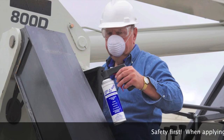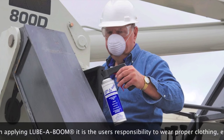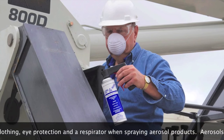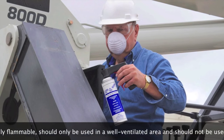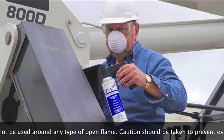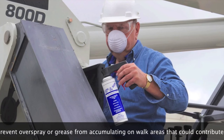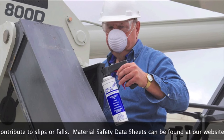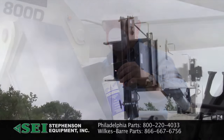Safety first. When applying Lubaboom, it is the user's responsibility to wear proper clothing, eye protection, and a respirator when spraying aerosol products. Aerosols are highly flammable, should only be used in a well-ventilated area, and should not be used around any type of open flame. Caution should be taken to prevent overspray or grease from accumulating on walk areas that could contribute to slips or falls. Material safety data sheets can be found at our website.